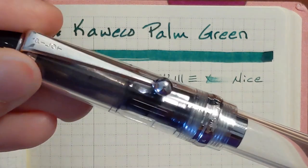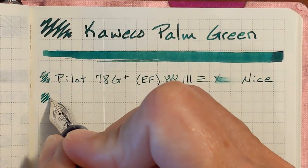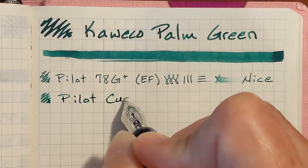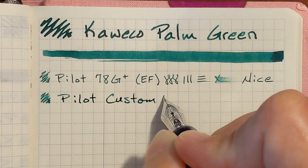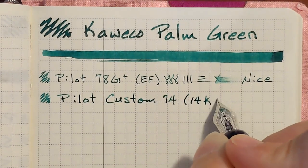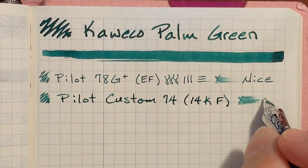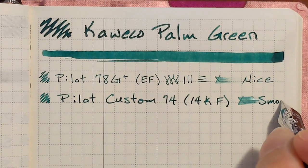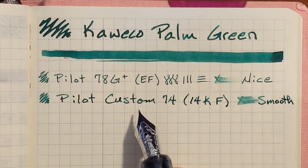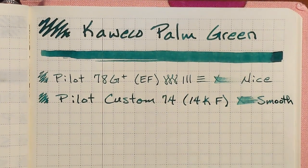Next I have a Pilot Custom 74 with a 14 carat fine nib. This is very smooth and very pleasant to write with — puts down a nice amount of ink. I like that this is a true green but it's not too bright. I like this shade of green.